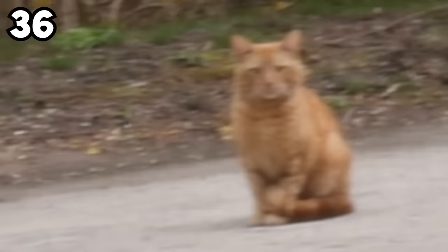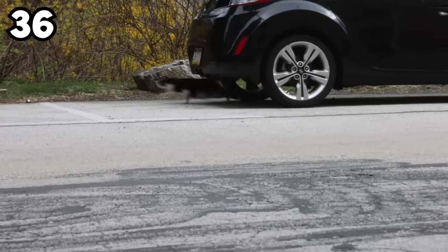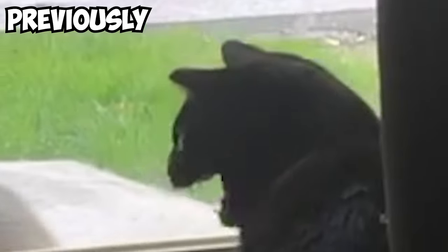My apartment complex has an ongoing pest crisis — ants galore, stray cats. They're under my car too. And the birds outside drive me insane. There was a groundhog that once tried to break in. Luckily, Tootsie was there to scare him off.